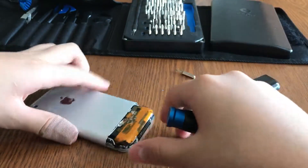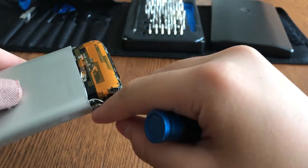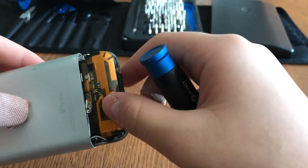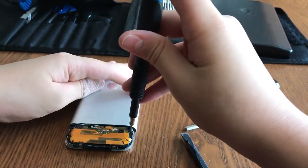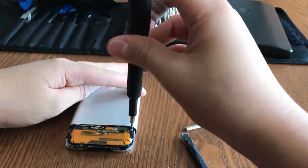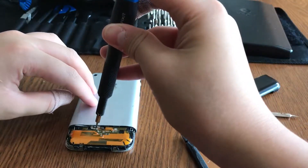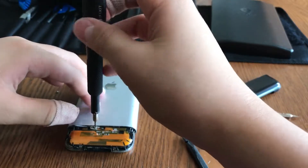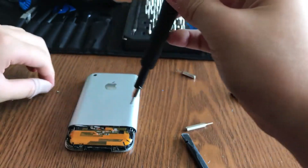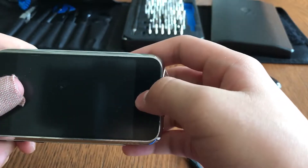Now you need to use a small-tip Phillips screwdriver and unscrew the three screws along the bottom. Mine is missing because of the broken framework, but if yours has them, go ahead and unscrew those now.